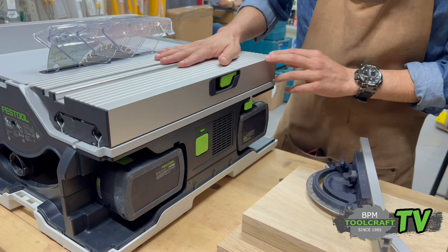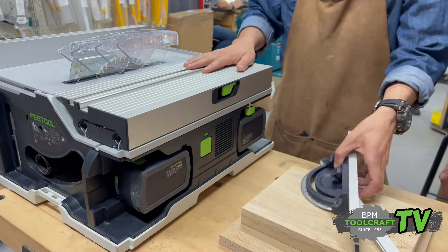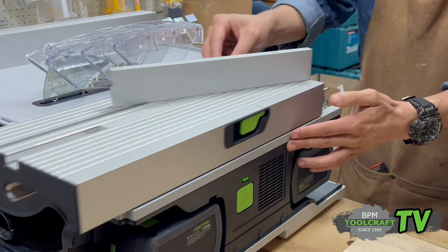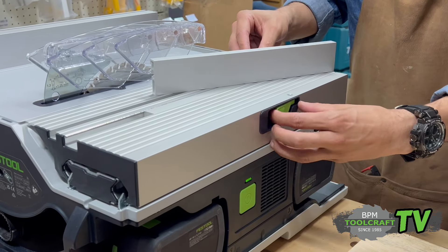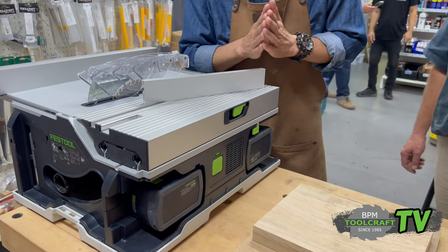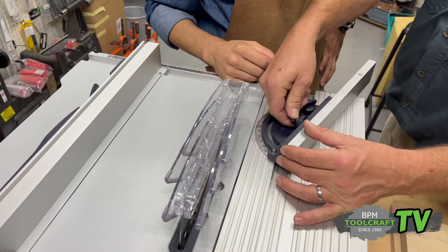My favorite thing about this table saw is the sliding table. You unclip there and this thing is so smooth — no wonder it's called the Rolls Royce of power tools. Then you've got your miter gauge; slides on, unclip that, and now it's in. You can also lock this in place if you don't want it to move, and then unlock it so the miter gauge can move back and forth. Before you go to a 90 degree angle, you just need to get this back so that it's not in the way of the blade.